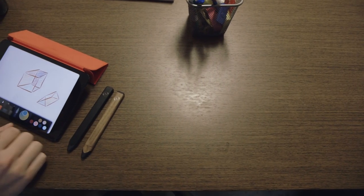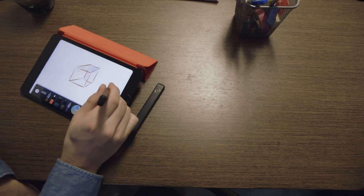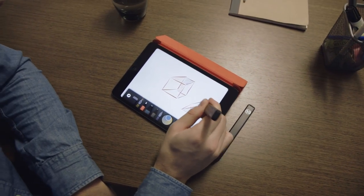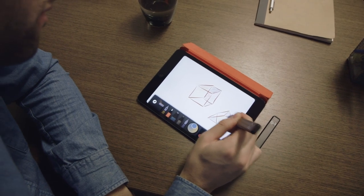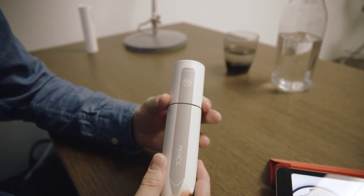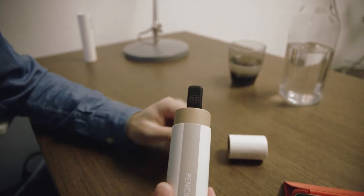Hey, it's Ellis with The Verge. So a lot of styluses out there claim to be the best for writing, drawing, and sketching on tablets. The company 53, whose founders worked on Microsoft's near-mythical Courier prototype, has long been known for its iPad drawing app, Paper. But this is the first hardware device the company has made, and it's aptly called Pencil.